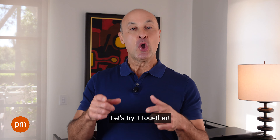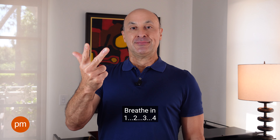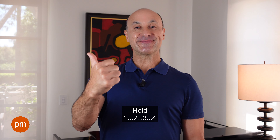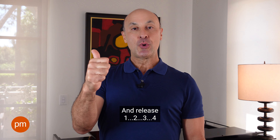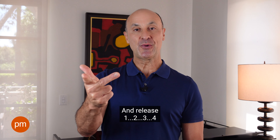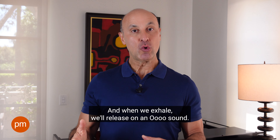Let's do it together. First off, empty box — blow out all your air. Hold. Breathe in. Hold. And release. Good.